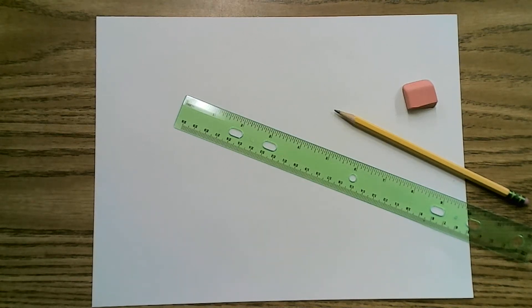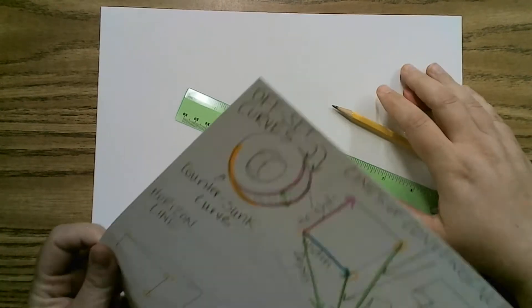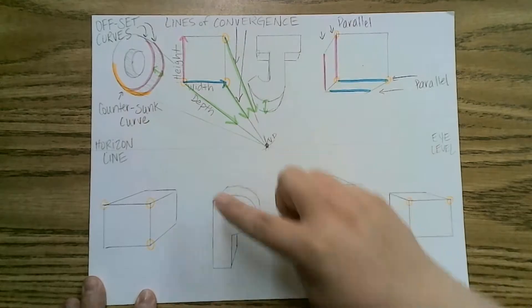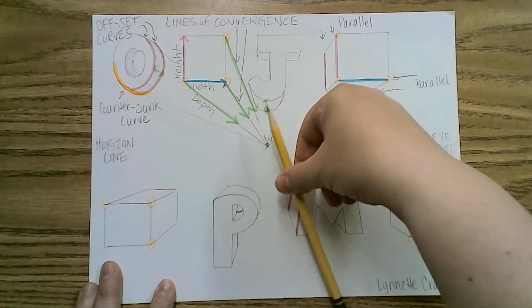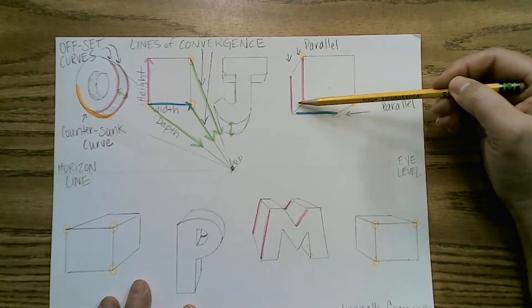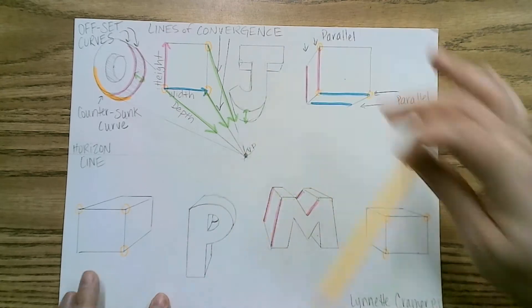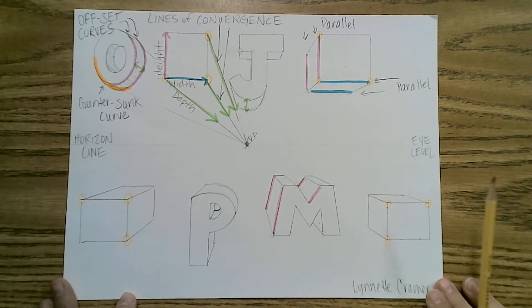Hello and welcome to your two-point perspective review and a brief overview of three-point perspective. Back in Art 1-2, we did boxes and letters in one-point perspective. Everything lined up with that one vanishing point, which is why we call it one-point perspective. The lines of convergence lined up with the vanishing point, and cutoff lines are parallel — vertical, horizontal, or diagonal. The same concept applies to two-point perspective, and it starts changing slightly for three-point perspective.